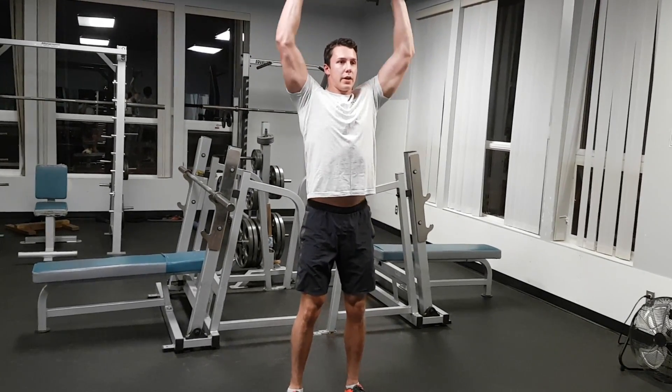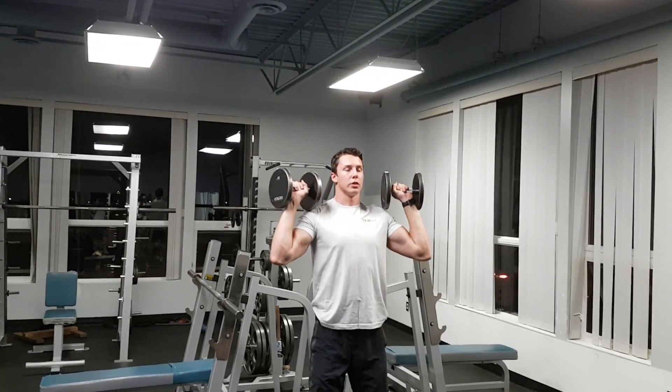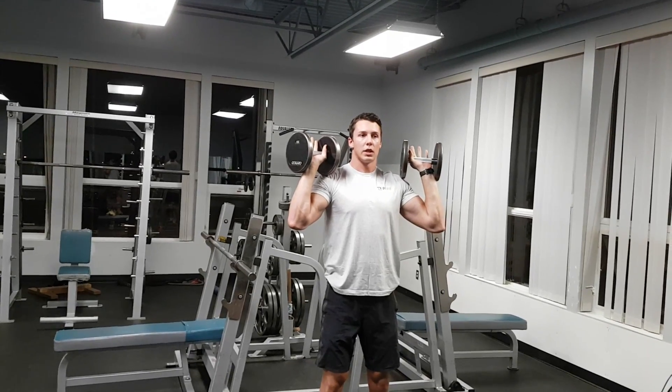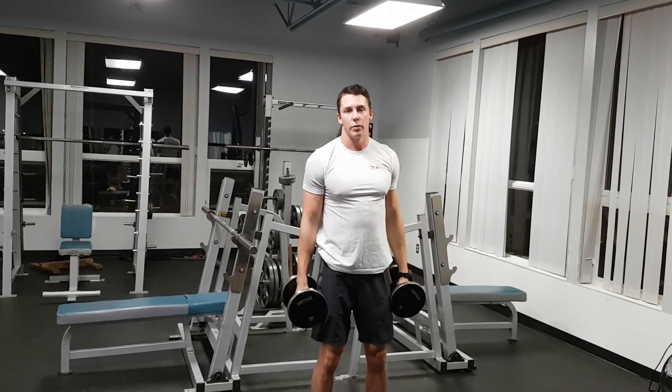Then we're just going to finish above the head, down to the shoulders, up to above the head and then down. Make sure we keep that core nice and tight and that's your standing dumbbell shoulder press.